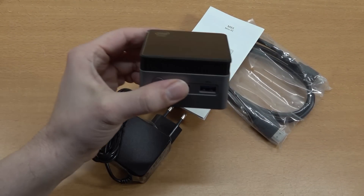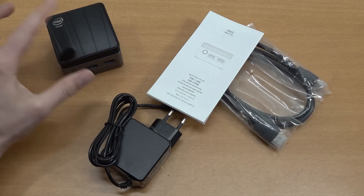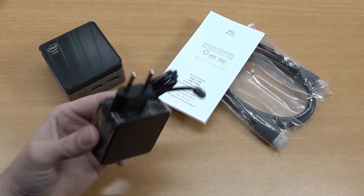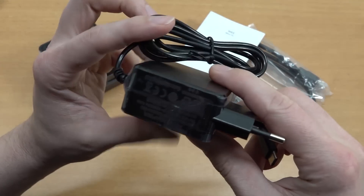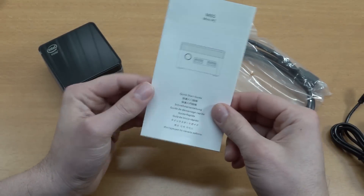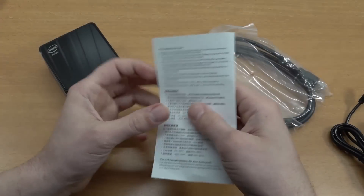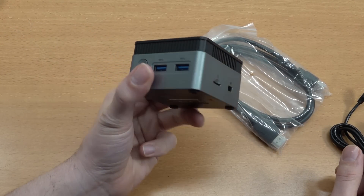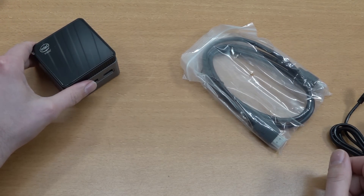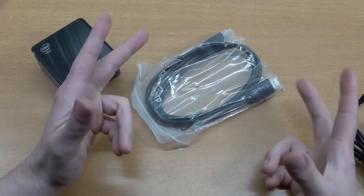In today's video, we're going to be using this mini PC as an emulation machine — and we can do so many cool things with Windows. We have the power supply here, just a 12-volt supply with a USB-C connector at 3000 milliamp. Take note that there are different versions out there: the 5000 series Intel and the N100, where the N100 is going to be way more expensive. And we have the HDMI cable, only one of them.